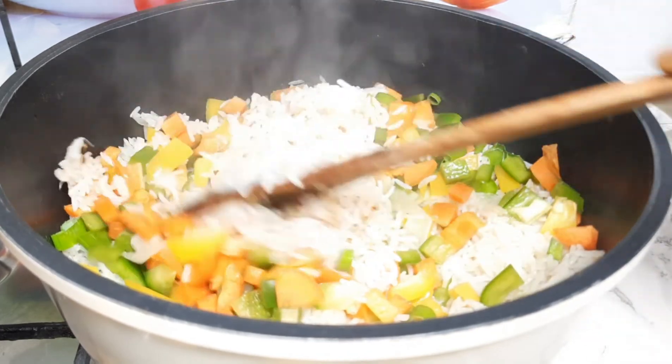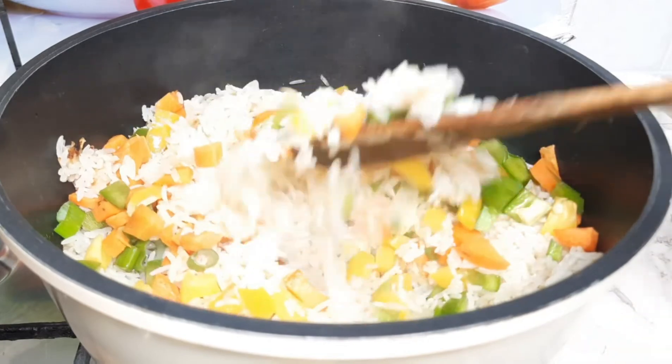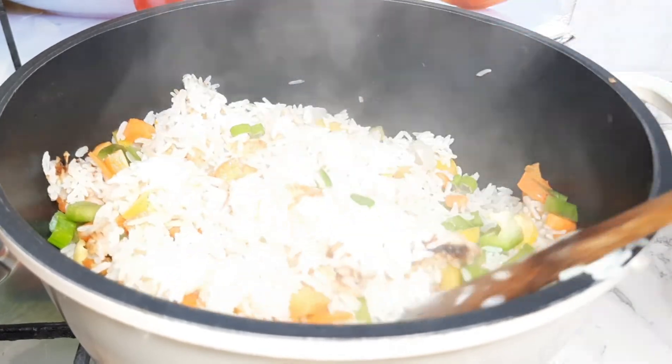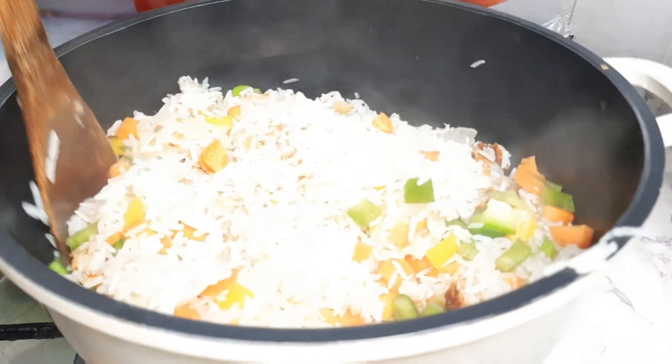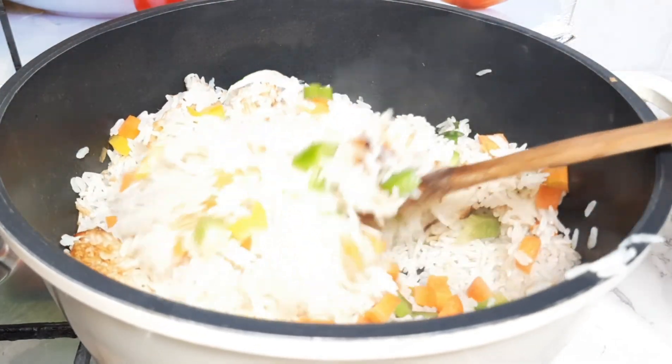It tastes so nice, you need to try it! You can serve this buttered rice with shito pepper if you have it. Thank you, see you guys, bye!